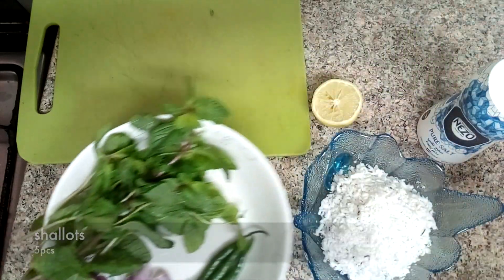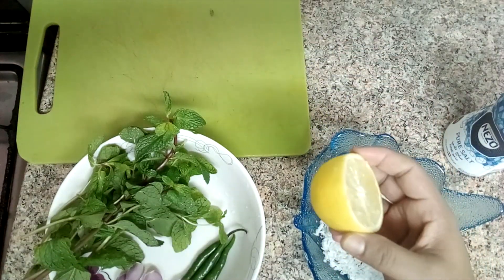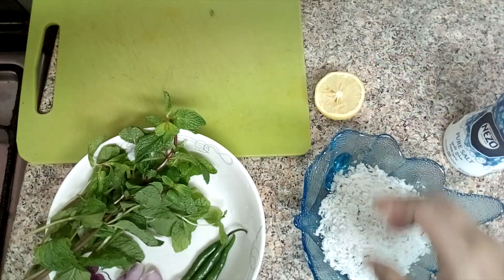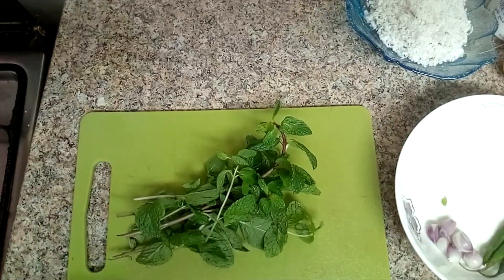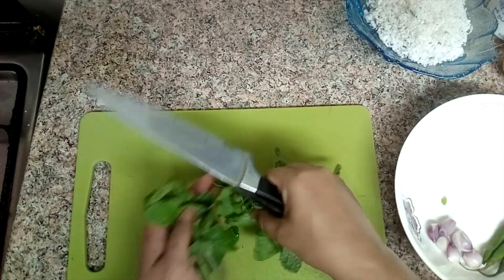Cut the peppers. Put the oil in the pan.